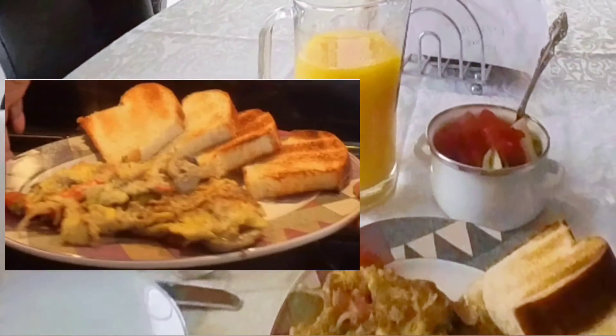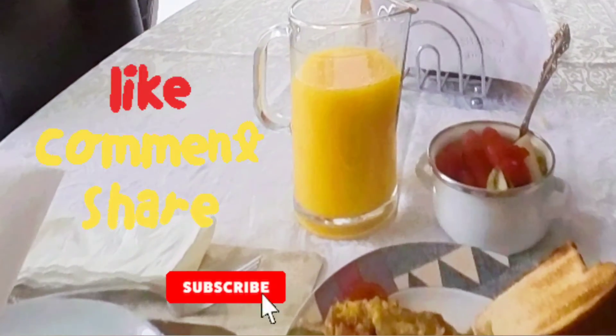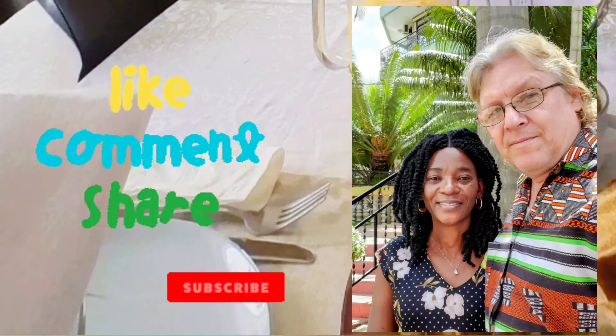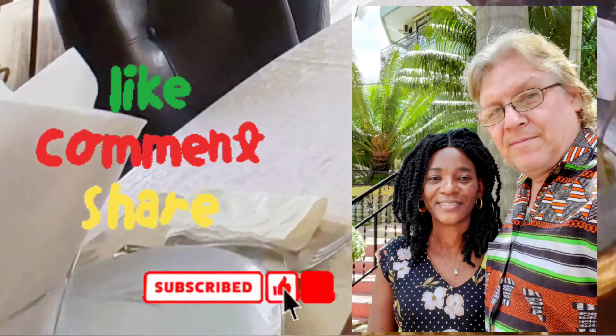Thanks for watching! Please like, share, and subscribe. She's the African and he's the American.